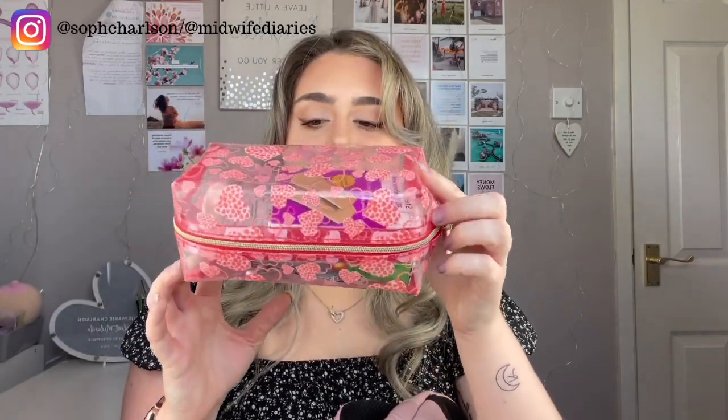Next is a little medicines bag — you've probably seen this on my placement bag video as well. I tend to take this everywhere with me. It has more medications than what was in my front pocket: plasters, anti-sickness tablets, Buscopan, ibuprofen, paracetamol, and soothers. It's really important — I always have a little medicines collection wherever I go, just in case. Being prepared is key.